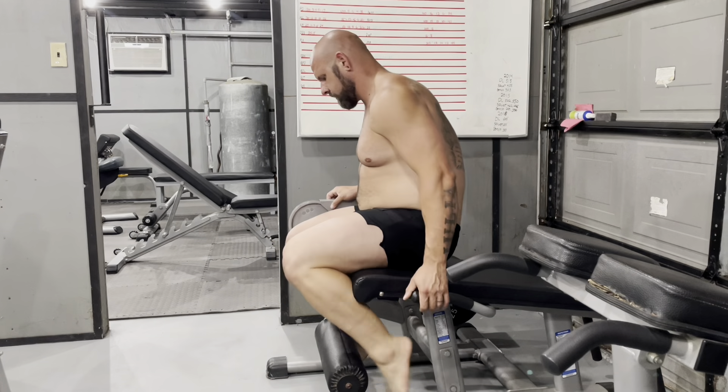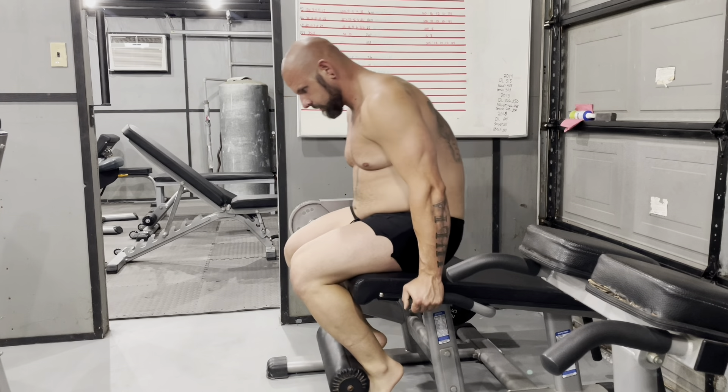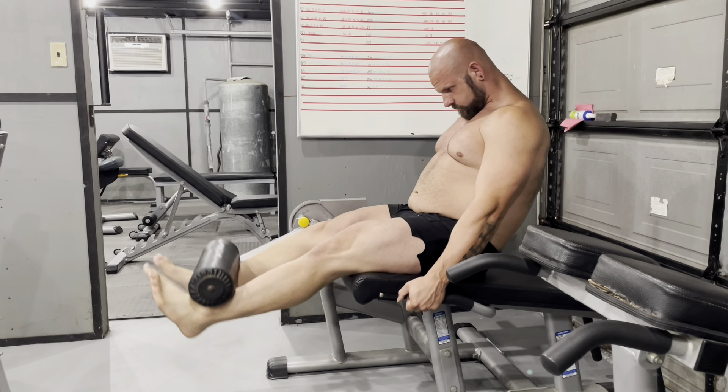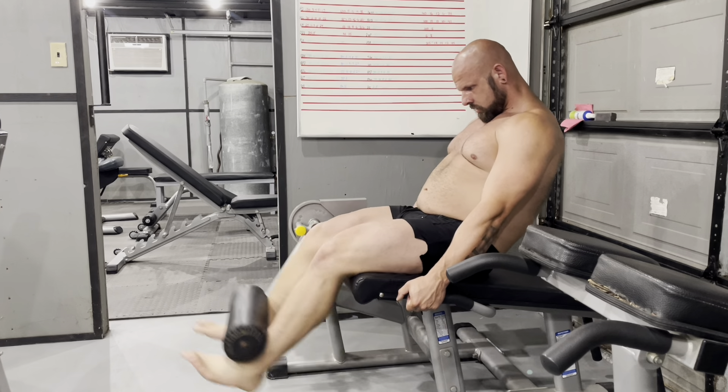All right, here we go again for two fat guys working out. This is week one for those of you who don't know, and this is my first leg night of the week. It's Wednesday.